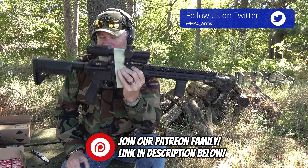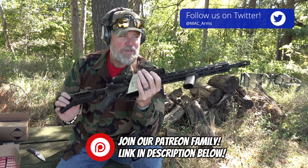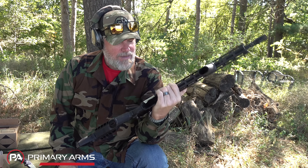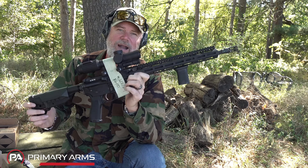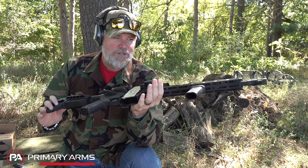Hey guys, welcome back. Today we're out at the range with the BCM, affectionately called the Bickham. This is the rifle that for over five years we have been shooting and we've never oiled it, never cleaned it, never ran a patch down the barrel — nothing. This gun has been absolutely abused for five years, fired in the bitter cold of winter and the sweltering heat of summer, moderate days like today in the mid-60s with low humidity.